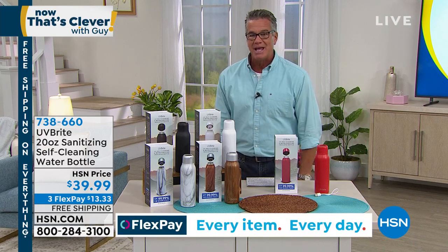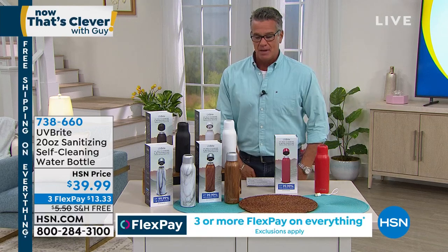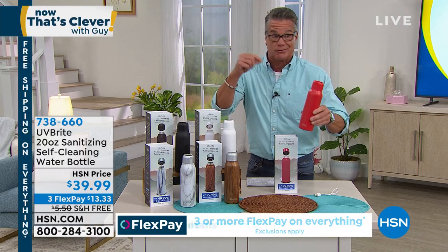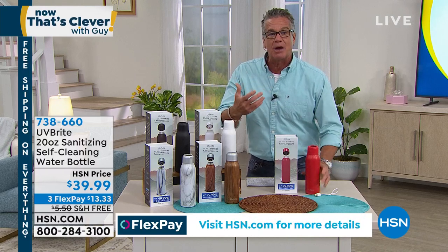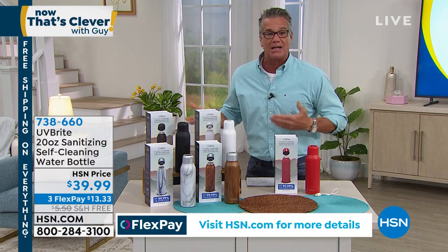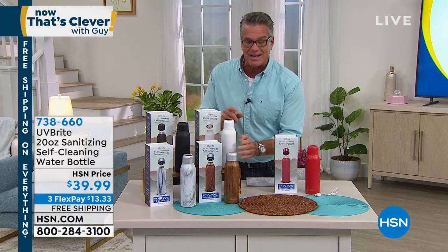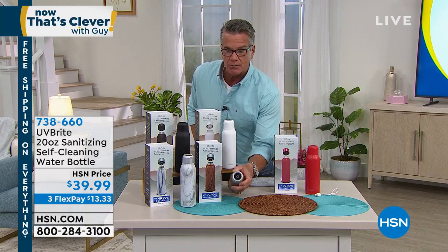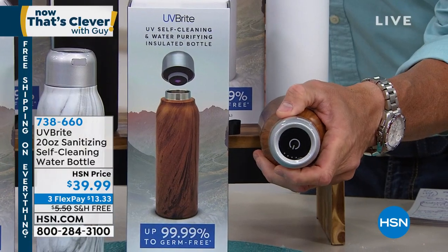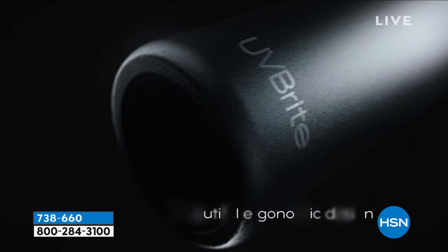All you do is tap the button. Not only will it purify and help clean the water, it cleans the bottle too. Because these bottles are really hard to get to the bottom of unless you get some kind of long scrub brush. How do you get rid of the germs and bacteria in your travel bottle? With UV Bright, you get the bottle and the sanitizing lid. All you do is hit that button right there, and now we are sanitizing. It goes through cycles throughout the day to sanitize that bottle.